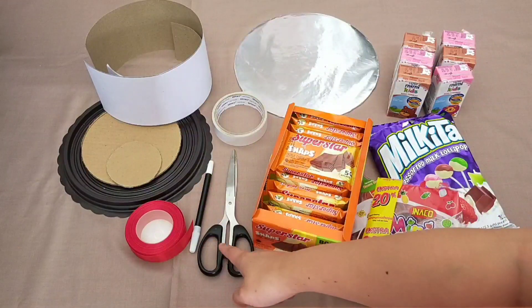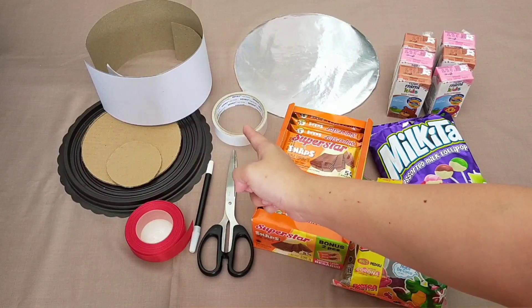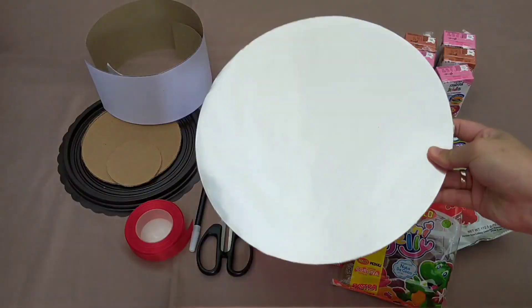Kalian bisa pilih snacknya sesuai kesukaan, lalu gunting, spidol, pita, double tip, lalu tataan atau alas.